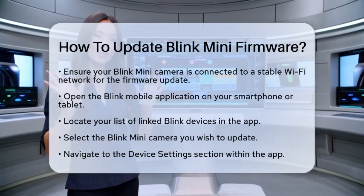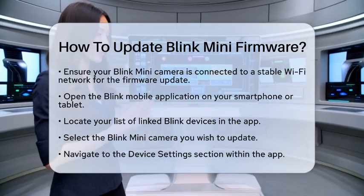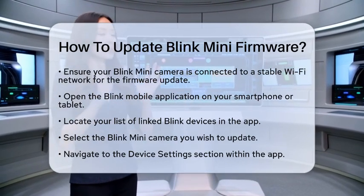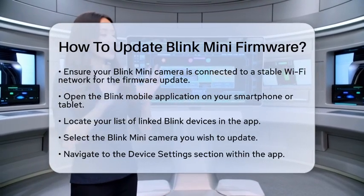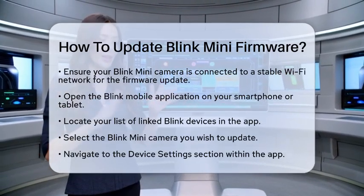Next, open the Blink Mobile application on your smartphone or tablet. Once you are in the app, look for your list of linked Blink devices. Select the Blink Mini camera you want to update.